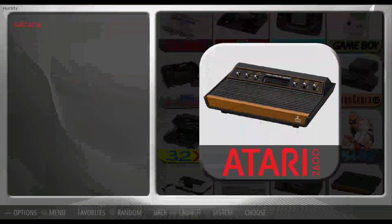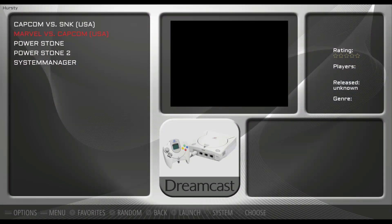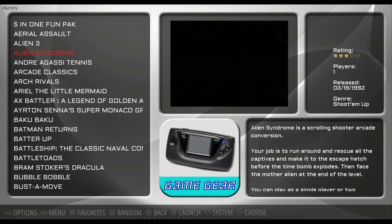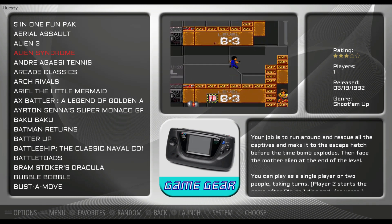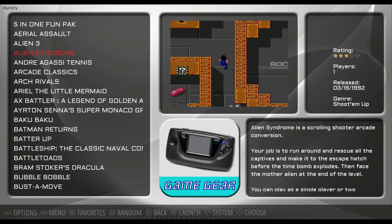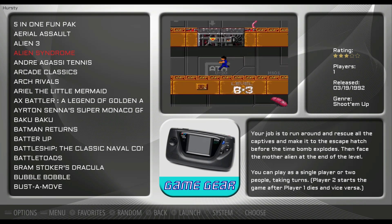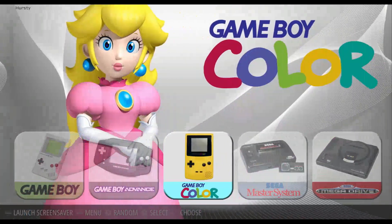This theme also does support video snaps if you have your video snaps set up properly. With all your information set up on the side, if everything is scraped properly you'll have a display pretty similar to what this looks like — all your game information, your icon, and your video snap playing. That's pretty nifty. I definitely dig the way this looks.